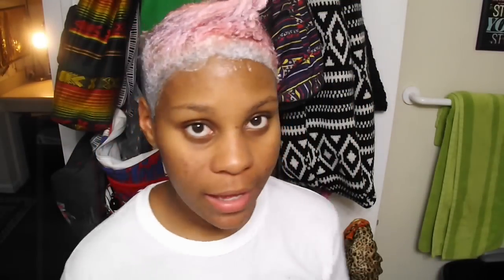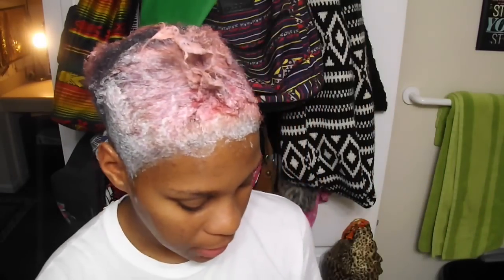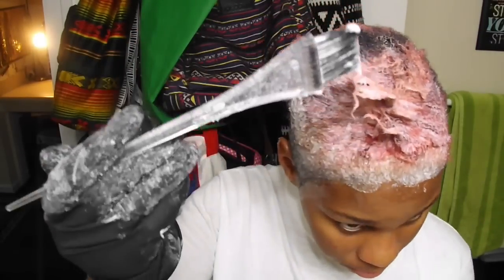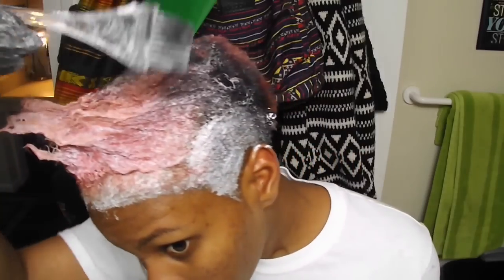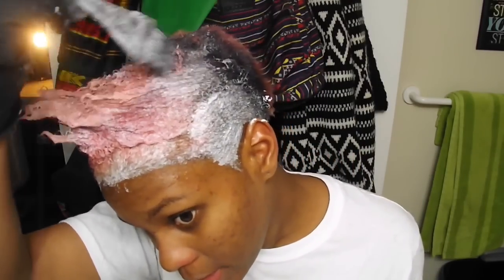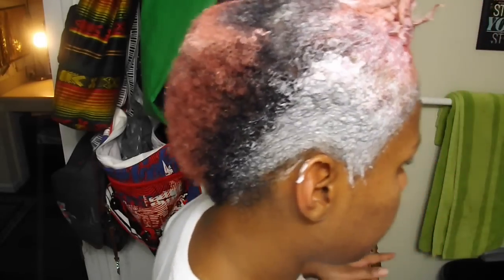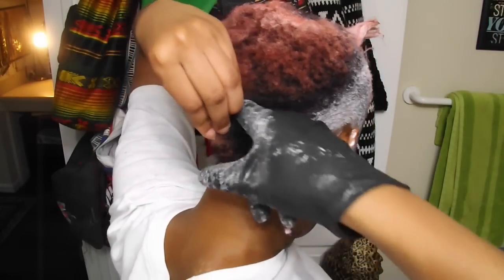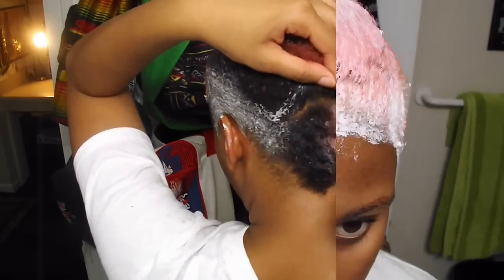So I've got about halfway through my hair. The way I'm doing it is just parting it and then with the applicator applying the bleach to my hair. And now for the back part, I'm just going to split it in half and then apply a coat of bleach.